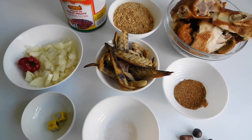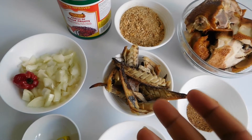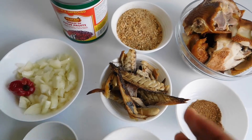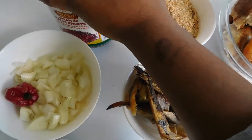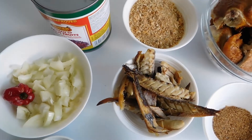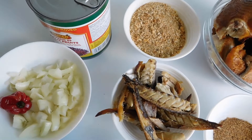Banga soup — we are going to be making banga soup today guys, so I'm just going to go straight into the introduction of the ingredients. We have our palm fruits here already prepared; normally we prepare them from scratch but we have them here already prepared.